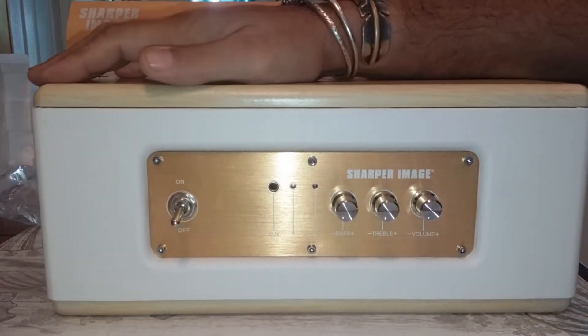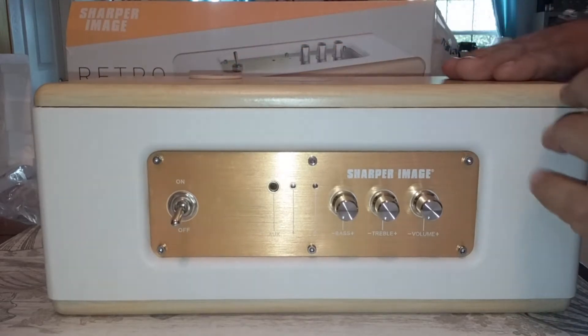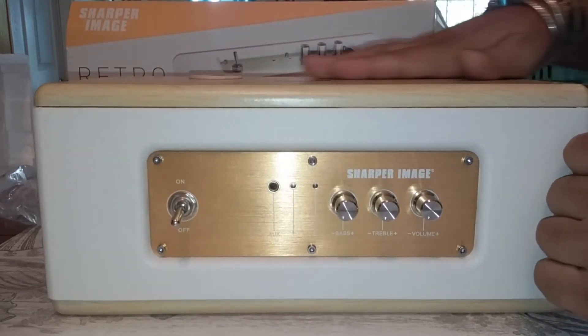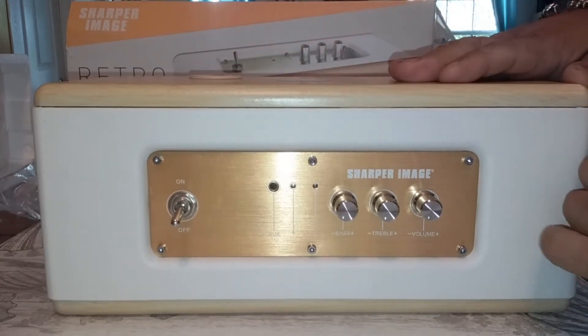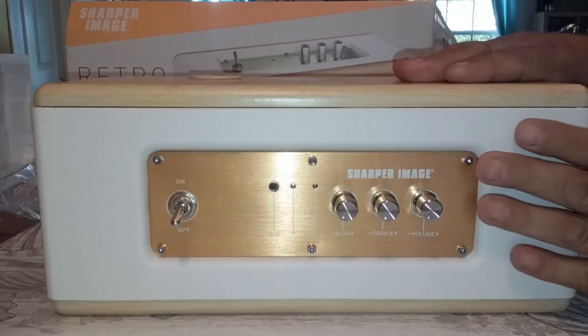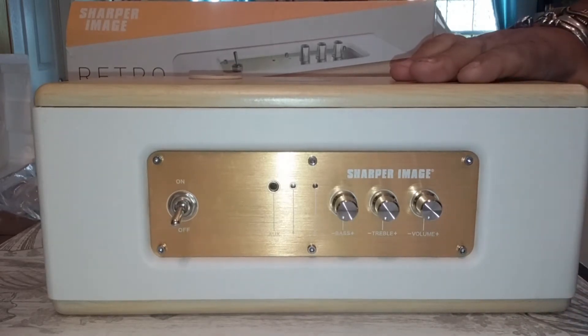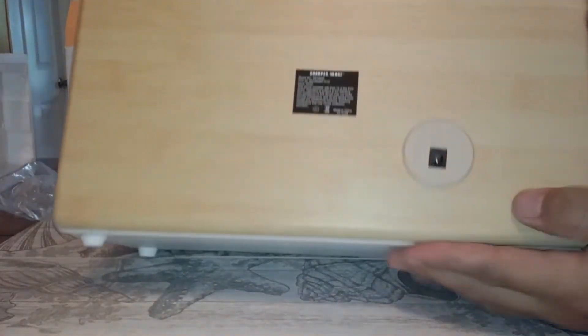The speaker — this looks like probably manufactured wood with a coating on it to look like wood. It's actually really pretty. The base plate is gorgeous. It's got like a white vinyl covering around the outside. I got to say this is beautiful.